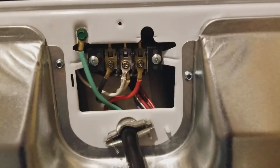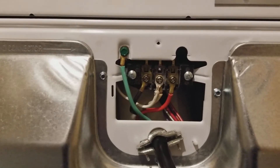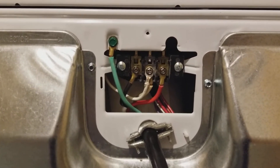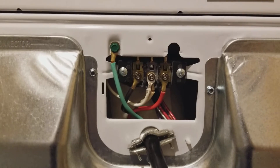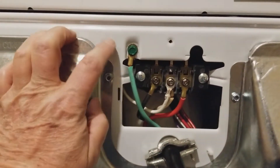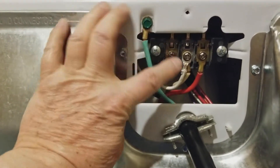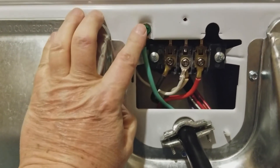This is a dryer hookup. Just so you know, whenever you purchase a new dryer and you hook up a four-way wire, you've got to remember, when you buy your machine, the screw that I'm pointing to here — the ground — they'll have their neutral wire on that screw.